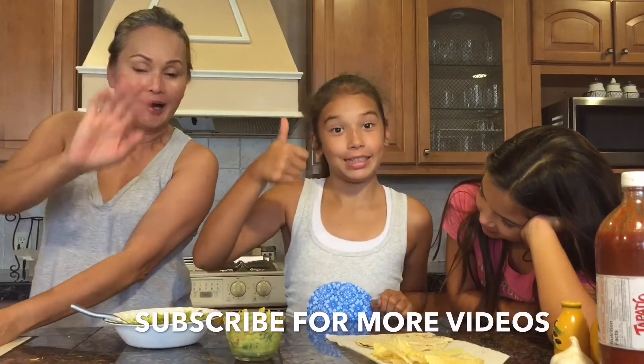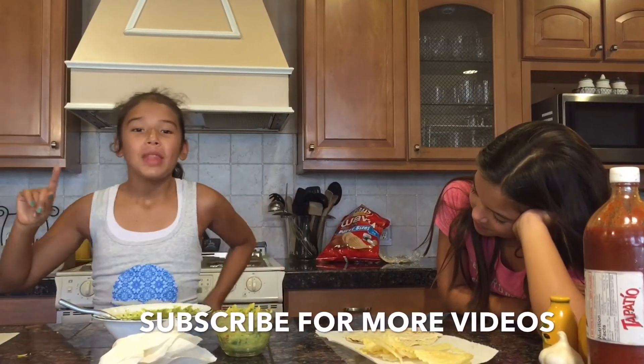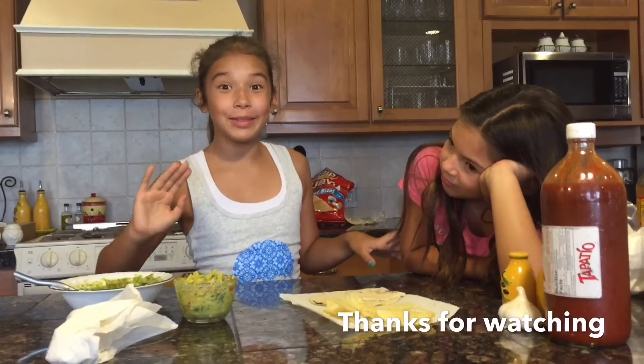Please like. Bye, please like and subscribe. That was our grandma. Don't forget to subscribe and comment down below, and check out our other videos. Thanks for watching. Don't forget to subscribe. Bye, YouTube!